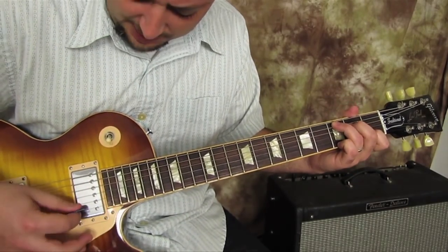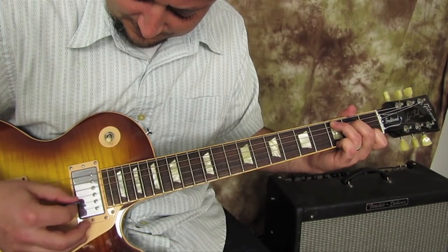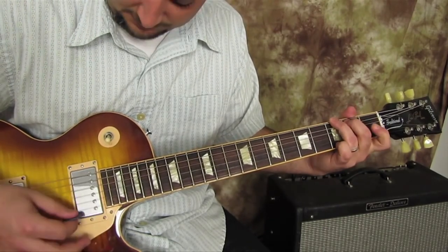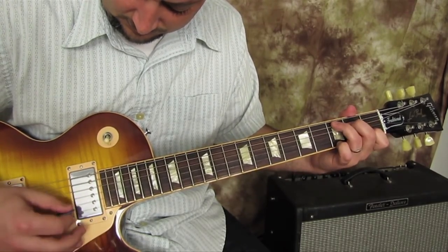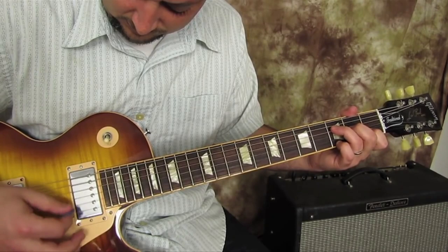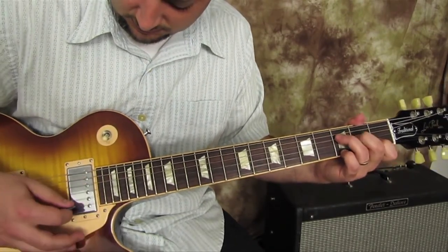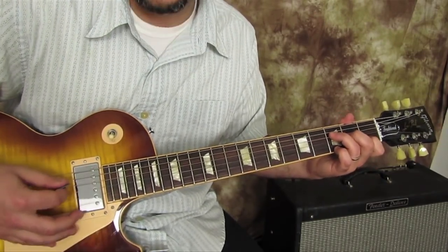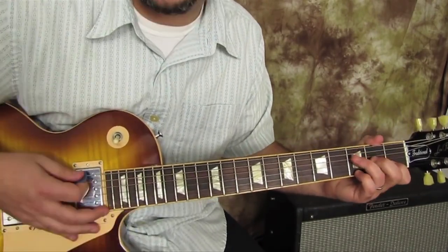When we do that C chord, we strum the whole chord and do the same pattern. So we're going to hammer on that F — just going one, two, three — and then a C. So you kind of get that F, then a C.